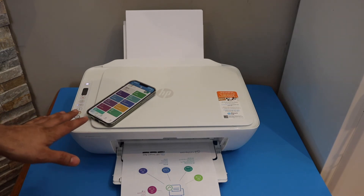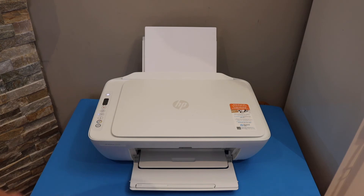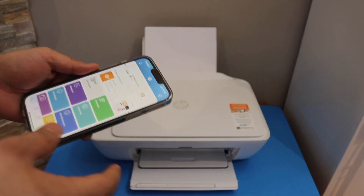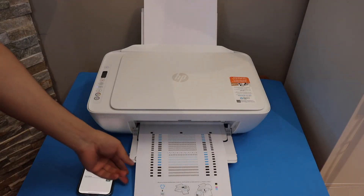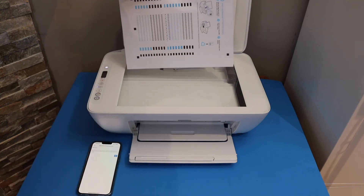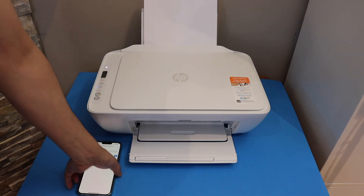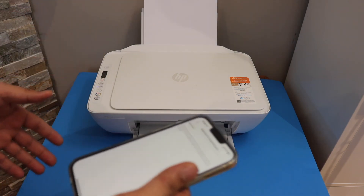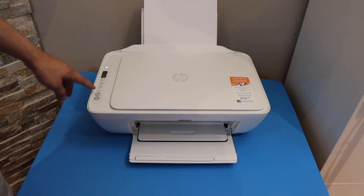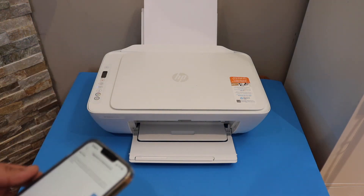Your printer may print an alignment page and we have to scan that page. Once you see the alignment page, open the top scanner and place the page facing downwards. You can click OK on the mobile app if you are doing it through that. If it is printed by the printer without the app, then you can just click on the color copy button or black copy button and it will start the scanning. Thanks for watching.